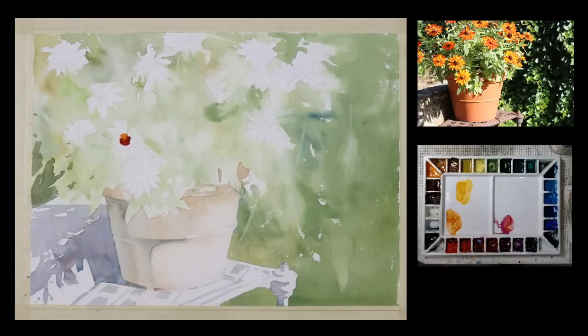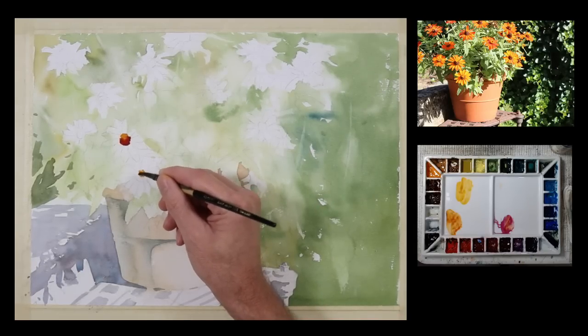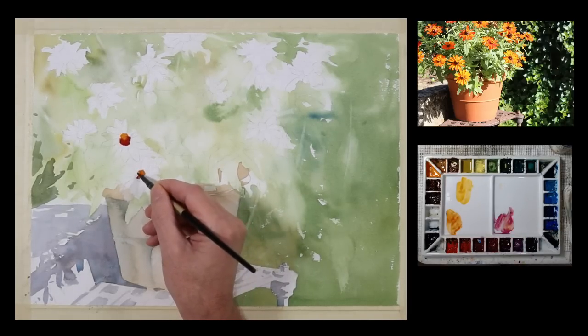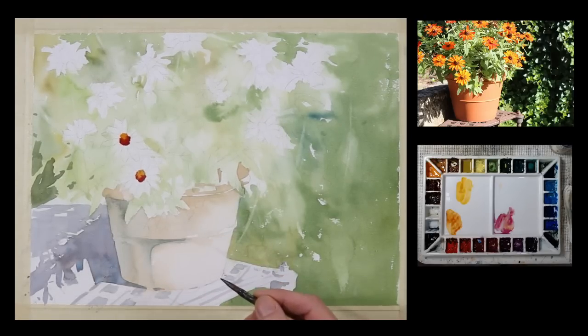I'm working wet on dry, and I'm going to put that in a few of these. I don't want these to feel like targets sitting here — I want to describe them with some color and a little value, but I don't want to make them like bullseyes.